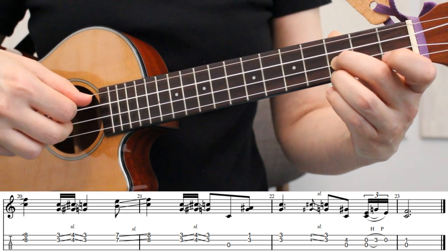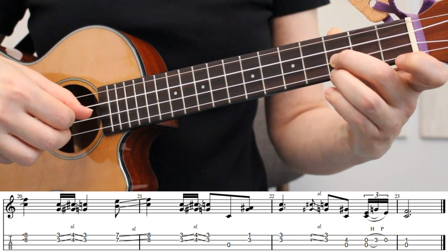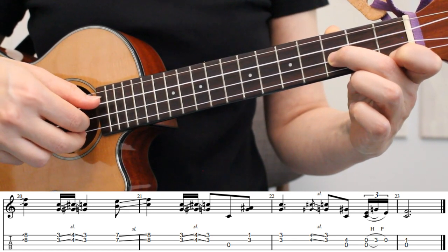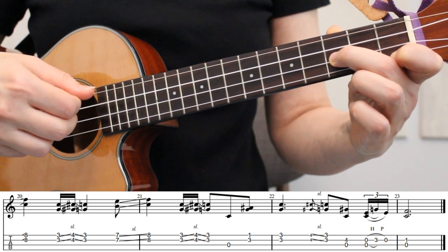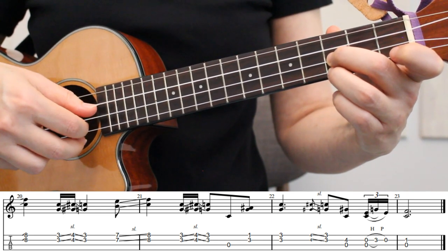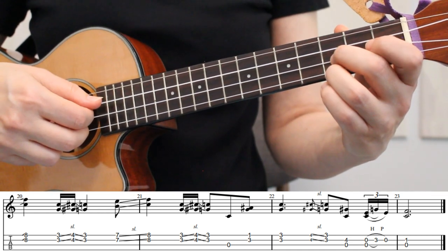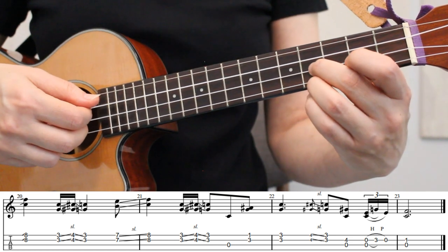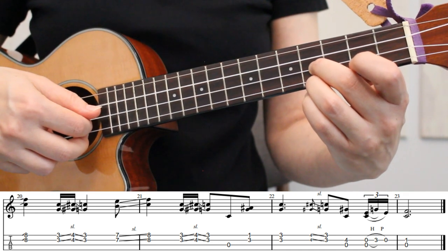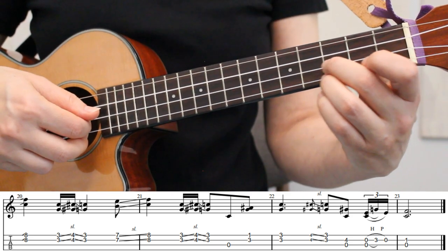Now we're in measure 21, and next we're going to pick the open 3rd string. And to finish measure 21, we'll place our index finger on the 1st fret of the 1st string to pick strings 1 and 2 together. In measure 22, we'll place our index finger on the 3rd fret of the 1st string to pick strings 1 and 2 together. Next in measure 22, we're starting the final phrase of the song. We're starting on the 4th fret of strings 1 and 2, still using our middle and ring fingers. When we pick these 2 strings, we're going to slide down to the 3rd fret.